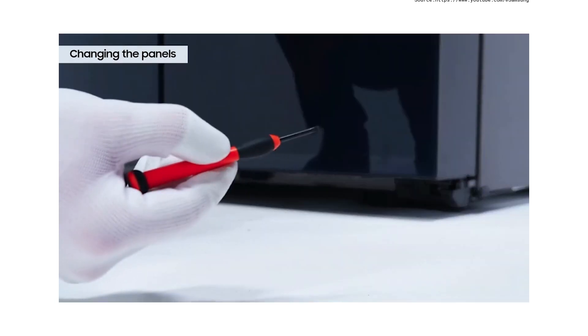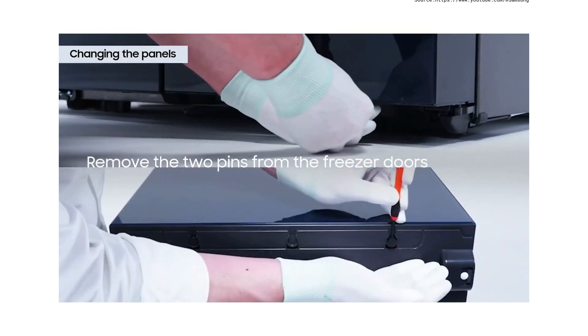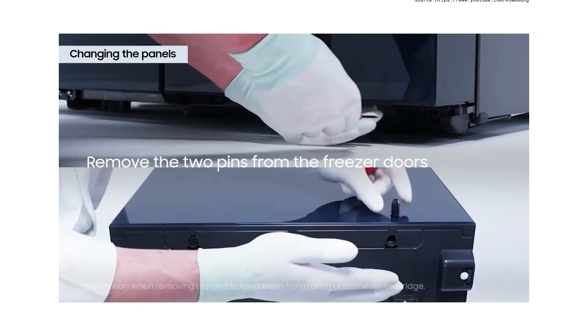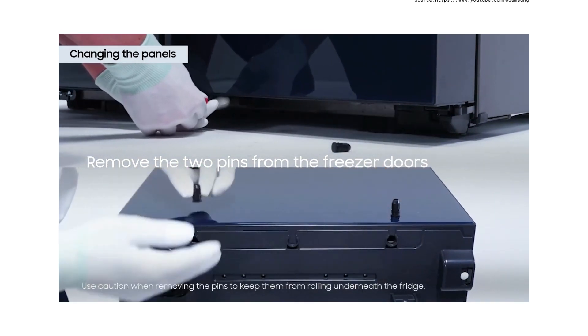For the freezer, locate the two pins at the bottom of both freezer doors. They are approximately four inches from the ends of the doors. Be careful when removing the pins and make sure they don't fall underneath the refrigerator — we wouldn't want to lose them.